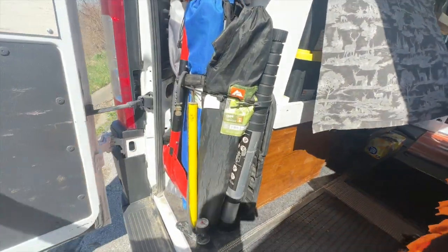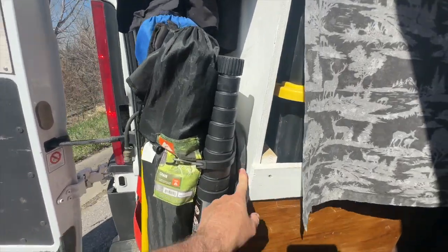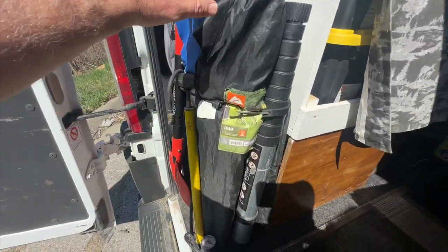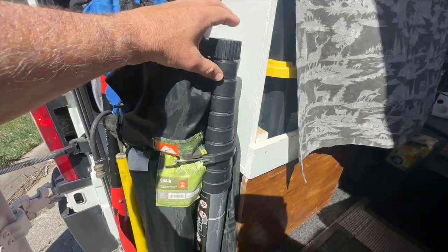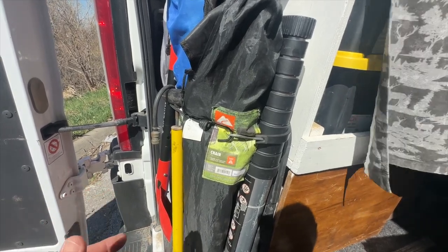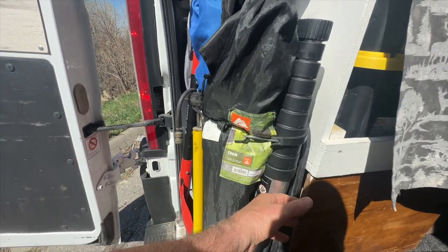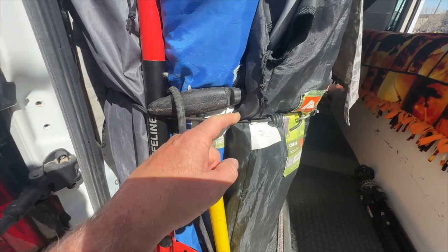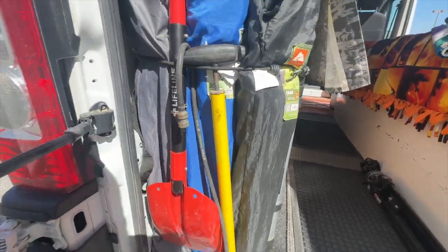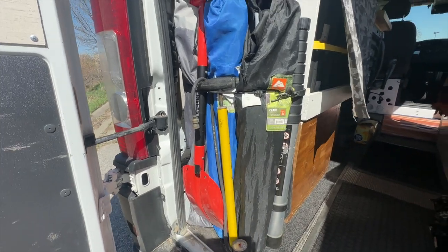One more area — the exterior back storage. I keep a mini cornhole set because you never know when a game is going to break out, three camp chairs, and a ten-foot ladder. I don't use the ladder often but when you need a ten-foot ladder it's invaluable — checking the roof, getting something down. I plan on getting a roof rack in the future. I also keep a shovel for snow or sand if I need to dig out. It all just fits right there in that little back corner area.